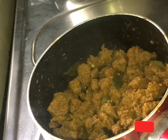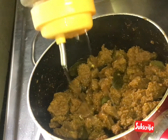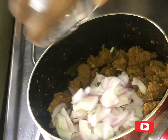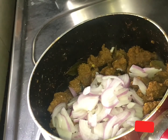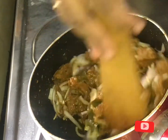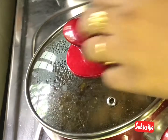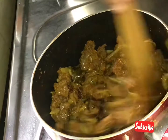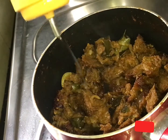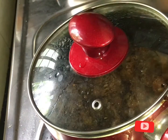Pour the garlic paste and dry. Add 2-3 tbsp of it. Add 2 tbsp of it. Add 1-2 tbsp of it. Mix it. Add 3 tbsp of it.